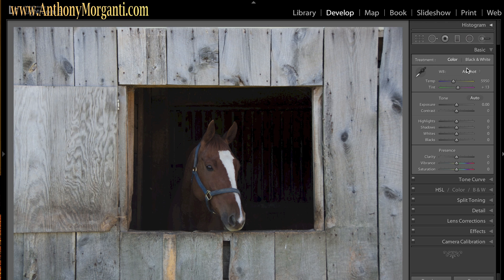I'm going to process this photograph a little differently than I do my landscapes. As most of you who've watched my videos know, I bring highlights all the way down and shadows all the way up on landscapes, but this isn't a landscape so I'm not going to do that. I want to adjust the highlights and shadows to bring out the wood the best I possibly can, and also bring out a little more detail in the horse's head, so I'm going to bring highlights up a little.